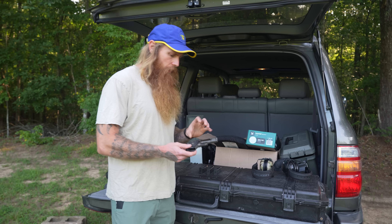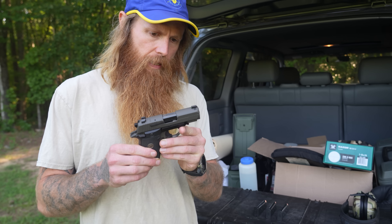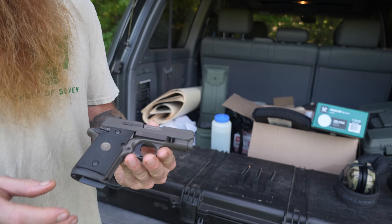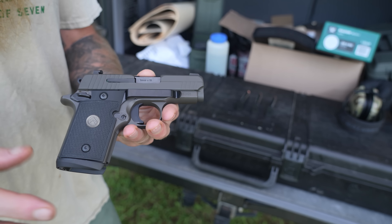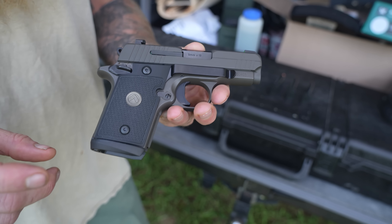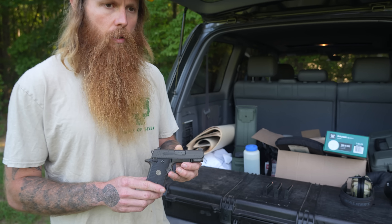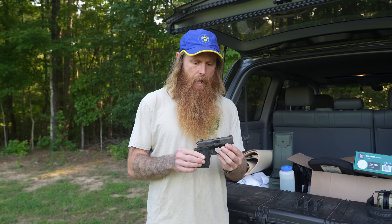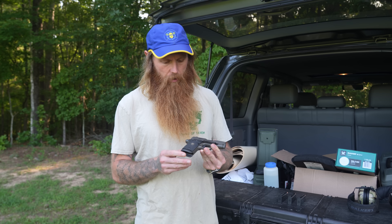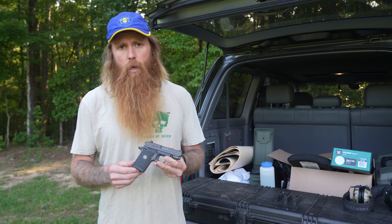Today we're reviewing this little pistol that Blake bought, a SIG P938 Legion. Now y'all know my thing on SIGs. You've seen my reviews on SIGs in the past. I'm going to go ahead and tell you, I like an old steel frame hammer fire SIG. You guys know we used the SIG P226 in the Navy — a very reliable pistol — and this is a steel frame hammer fire, but it's just a whole lot smaller.